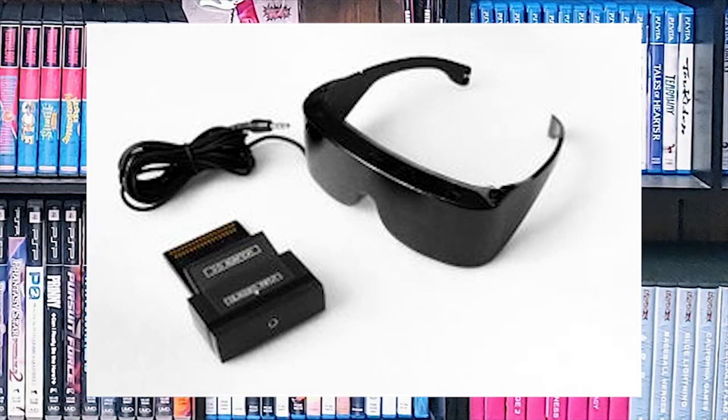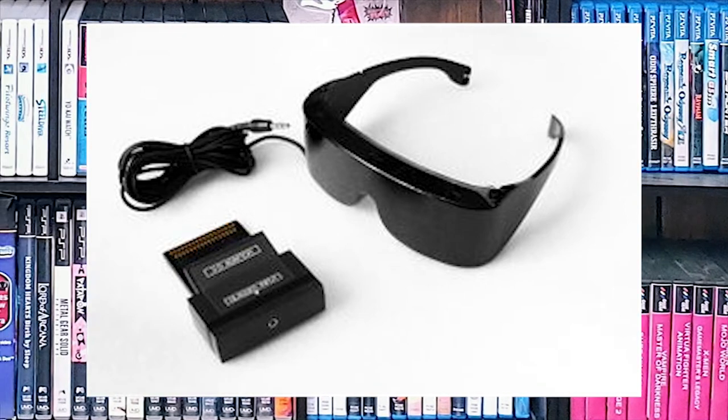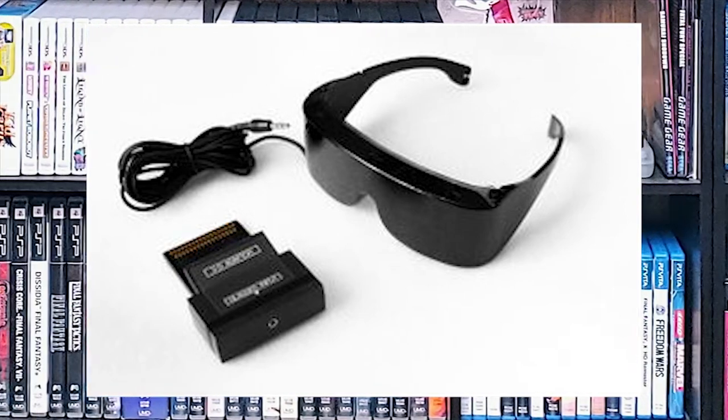The 3D glasses are shutter-style glasses and they're active, so they do require power and require a CRT television — only a CRT can present the 3D effect properly.